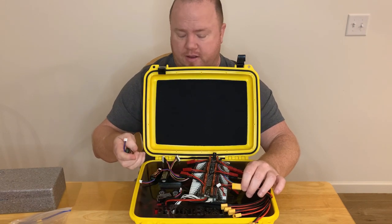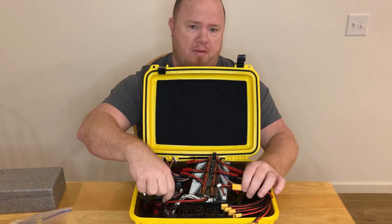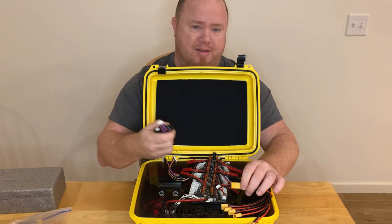If you charge at a lower rate, say 1C, you should be fine charging probably about four batteries on this, but it's going to take longer.